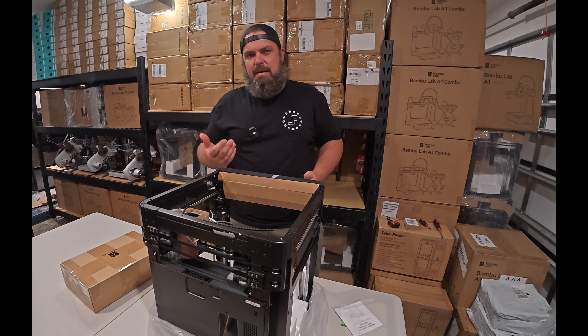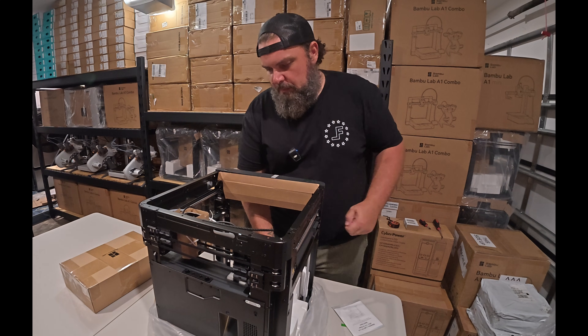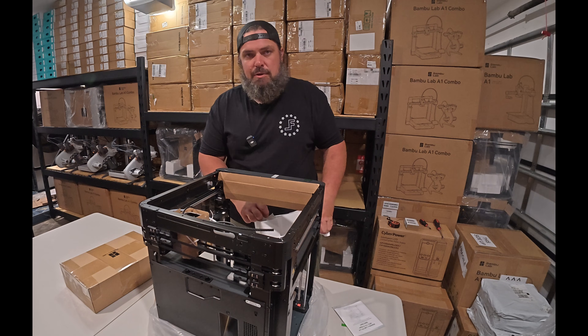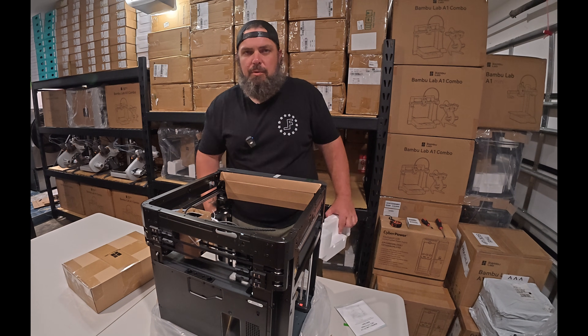This isn't necessarily a step-by-step how-to. There are plenty of great videos online for each printer. This is more of just a day in the life of setting up a 3D print farm.